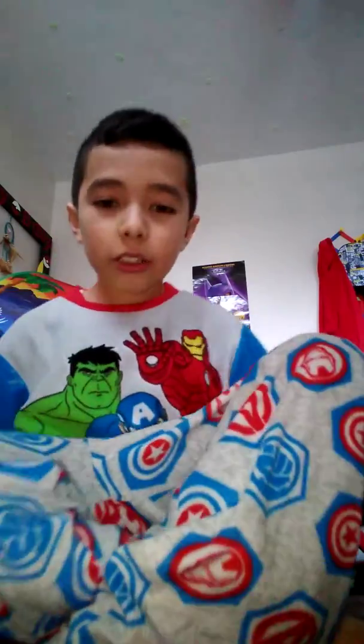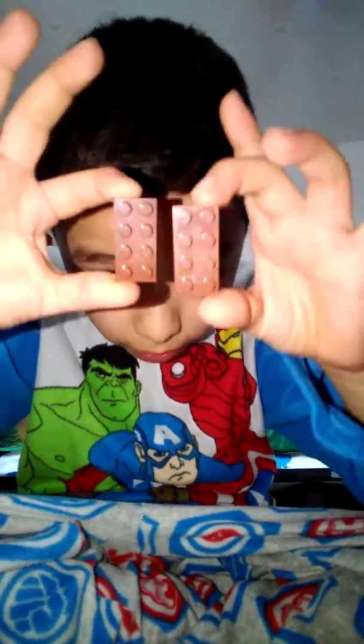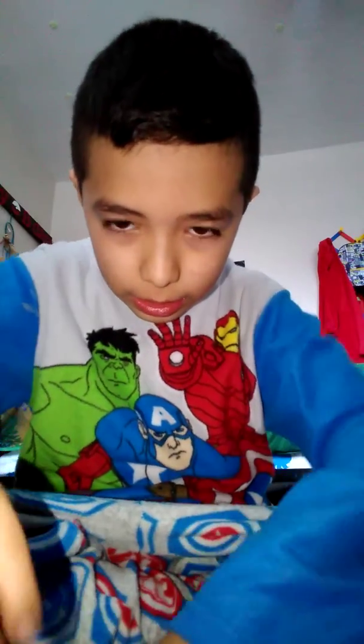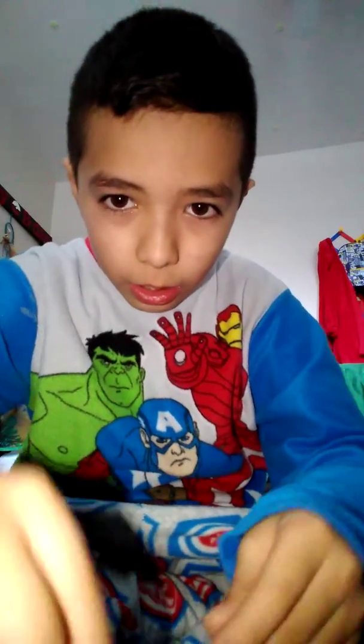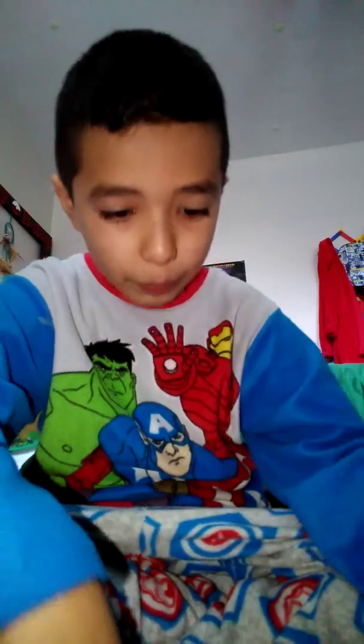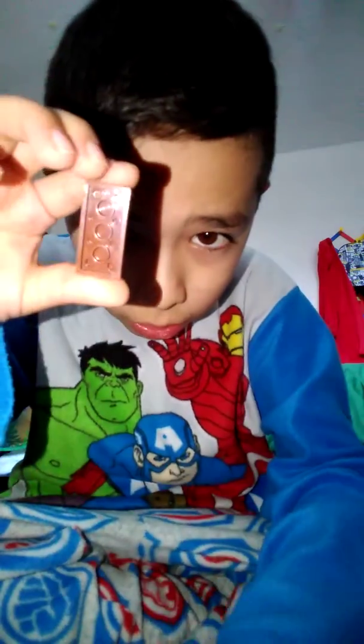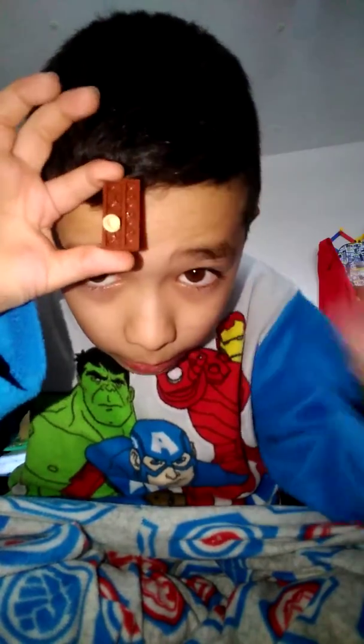You're going to need two of these, two of these, two of these, and two of these. You're going to need this one — turn it around. Get this, just like that. And then get these circle ones and put them on like so. The same on the other one, but on the other side.